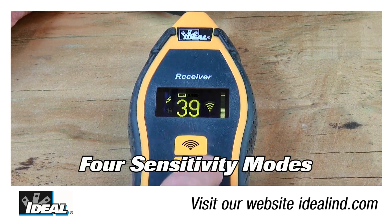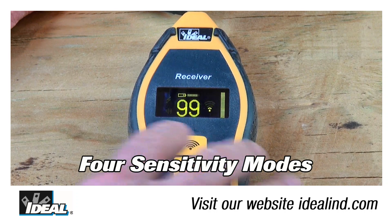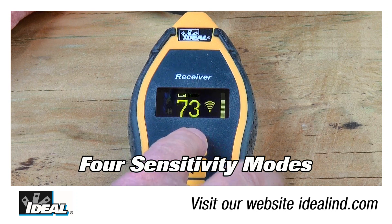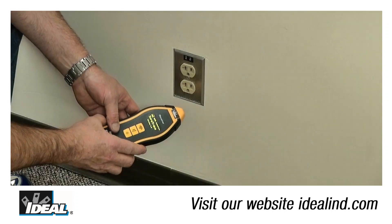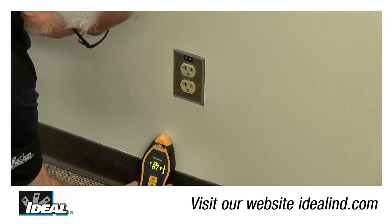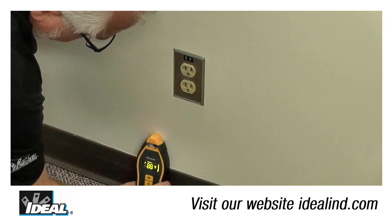The receiver has four sensitivity modes with great resolution from 0 to 99. The ability to change the sensitivity really helps when tracing cabling — you can select a high sensitivity setting to get close to the cable you're looking for, then reduce it to zero in on the right one.